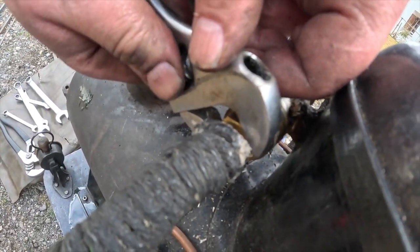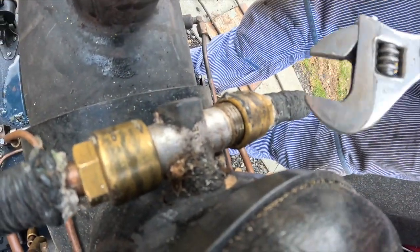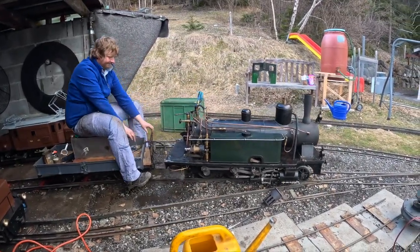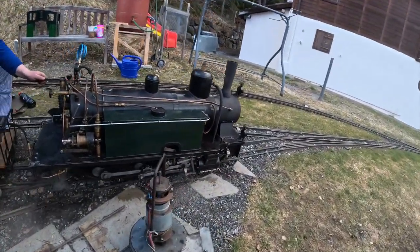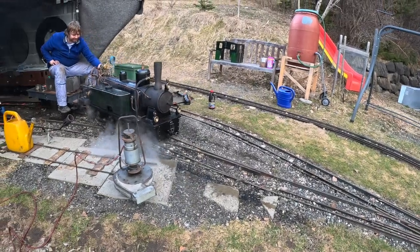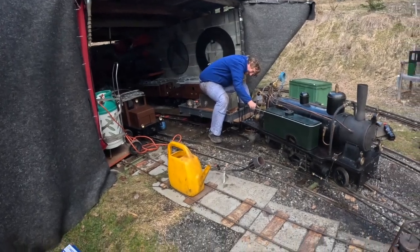Then it was time to put it back together. And go! Ish. We did get the engine running but then unfortunately the camera stopped running.